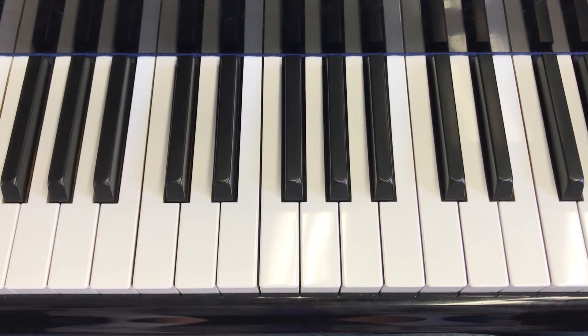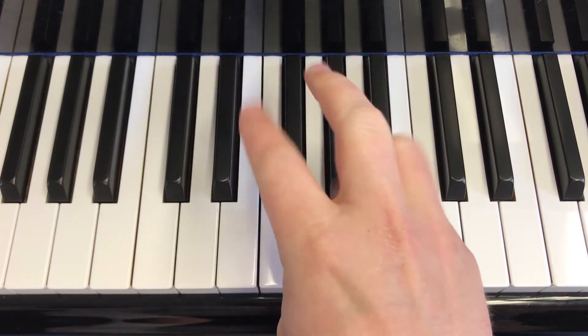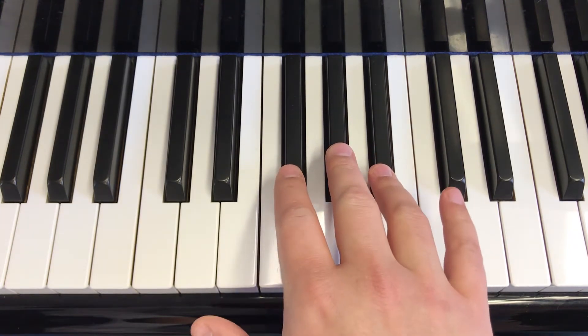Hello students. We're going to play the song Marching Song. We'll start by finding our hand position for this song. We will play this song with the right hand using our two, three, and four fingers. Place those fingers on the three black keys like so.